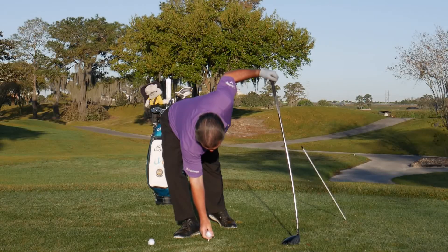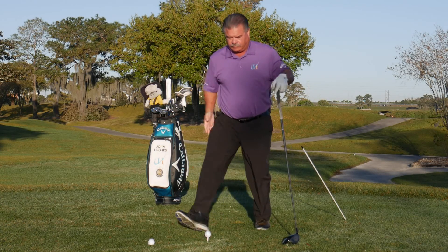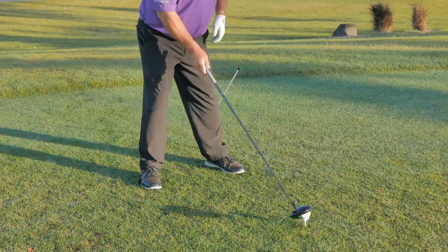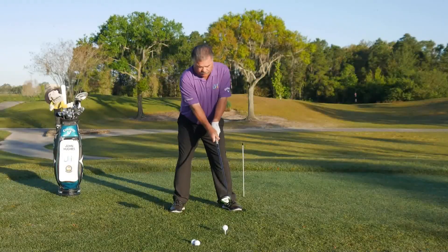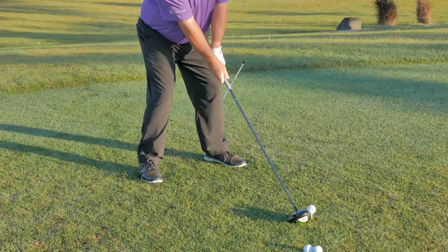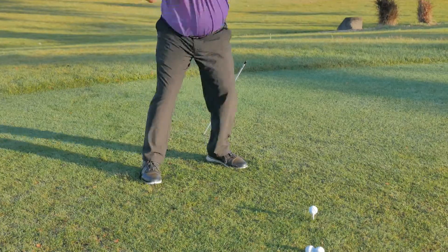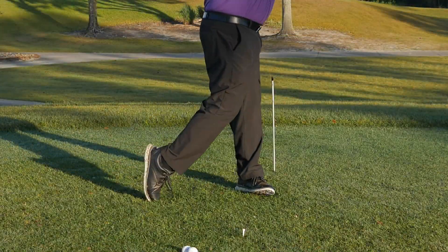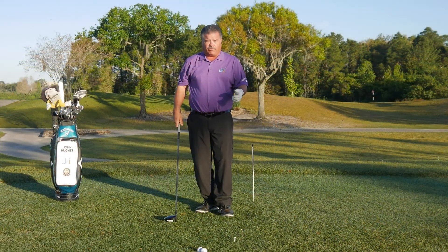I'll set up — there it is on my leg — I'm trying to avoid that as much as I can. This has helped me stay behind the ball: a much straighter shot with a much more secure and stable front knee.